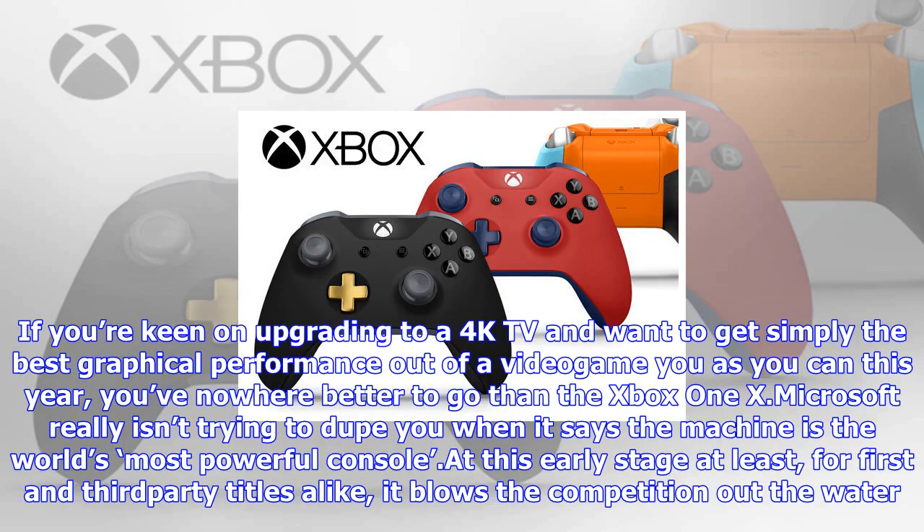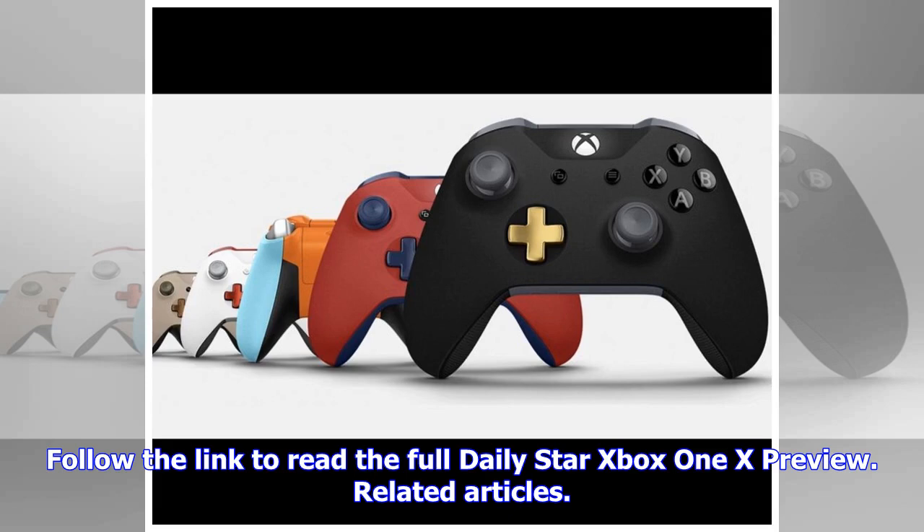We had the chance to play with the Xbox One X at a Microsoft event in London recently, and we can confirm it does make games look incredible. If you're keen on upgrading to a 4K TV and want to get simply the best graphical performance out of a video game this year, you've nowhere better to go than the Xbox One X. Microsoft really isn't trying to dupe you when it says the machine is the world's most powerful console — at this early stage at least, for first and third party titles alike, it blows the competition out of the water.